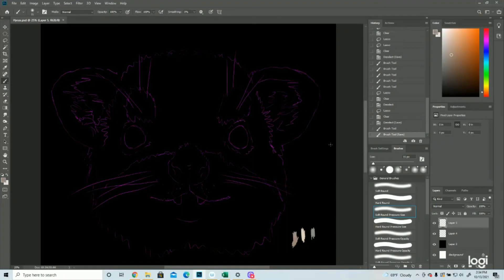Hey everyone, welcome back! It's Christina again with the Artist Pod and today we'll be drawing a Hyrax. As always, I'm using a Wacom Intuos Pro tablet and I'm drawing straight into Photoshop, so let's get arting!